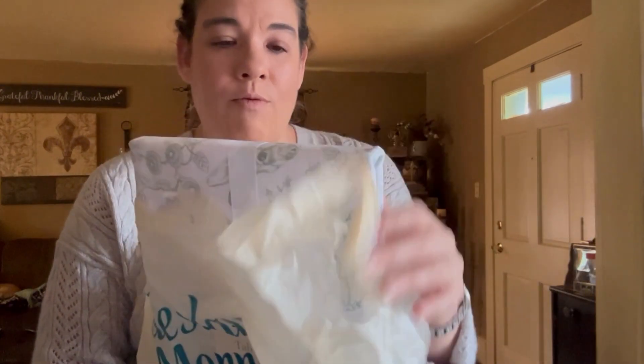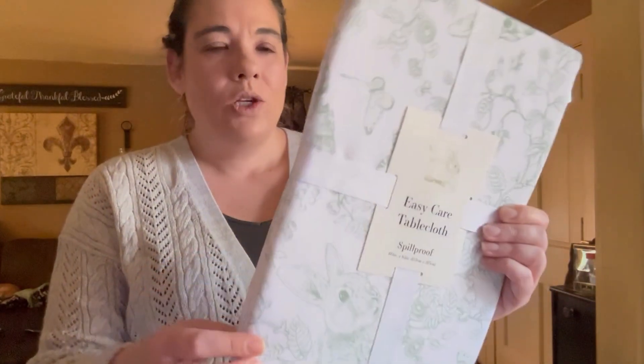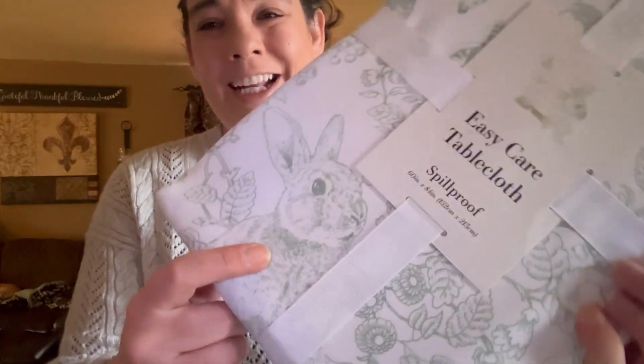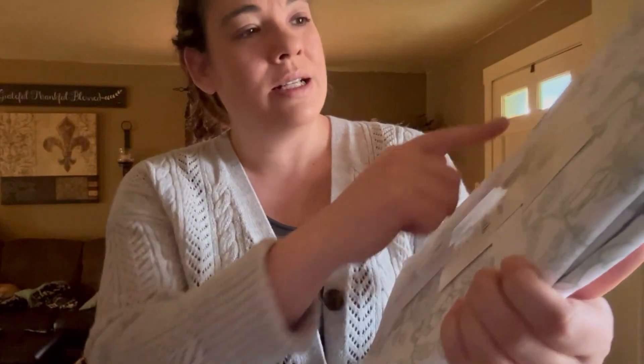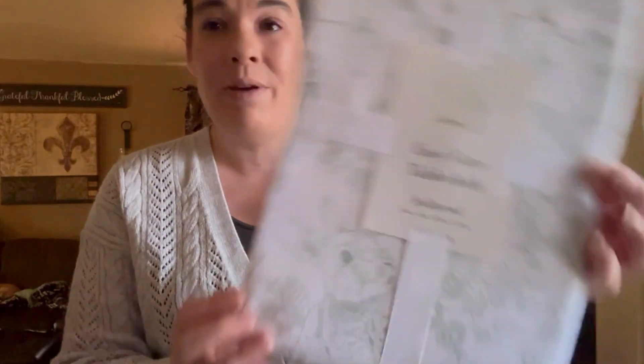When we went down to Craniac's we stopped at Tuesday Morning over there because we don't have one here anymore. I picked up this toile print tablecloth that's the sagey green color with rabbits and garden scenes. I think it's going to be really cute on the table and it'll go well with my green depression glass.